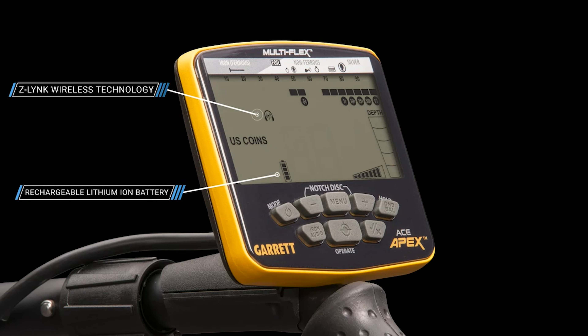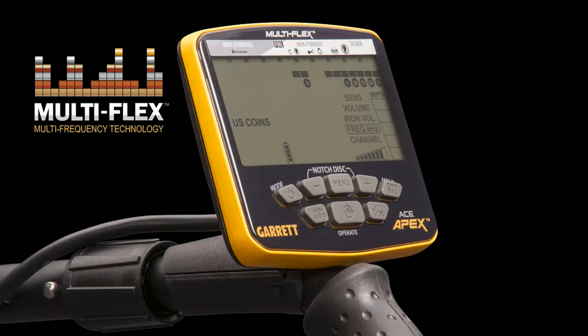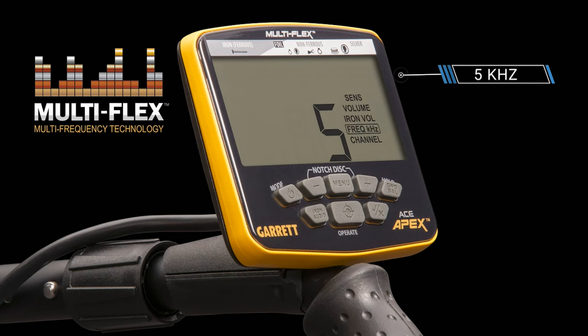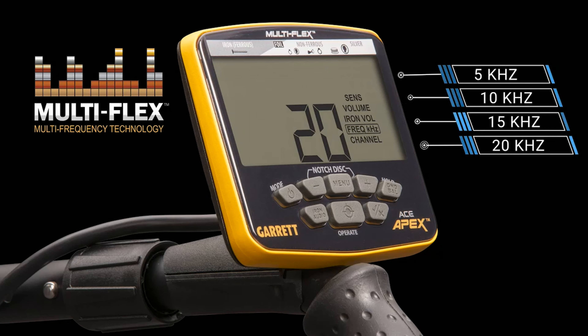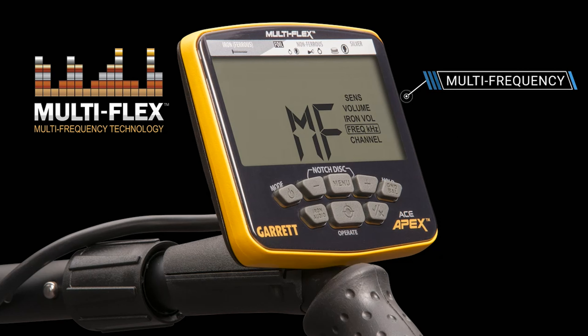Six detection modes plus pinpoint: zero, coins, US coins, jewelry, relics, and custom. High-resolution ground balance offers 175 points of ground balance resolution, ranging from ferrous ground to saltwater. Five distinct tones provide greater audible target identification. The Apex target audio provides the simplicity of binary audio with the additional benefits of subtle proportional audio for faint targets.